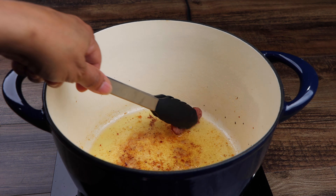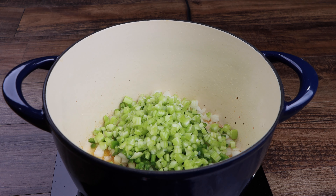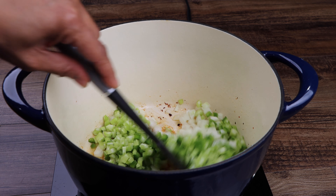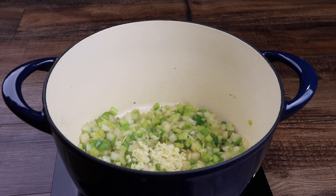Add your onion, bell pepper, and celery to the pot, then sauté for 3 minutes. Now add the garlic and continue to sauté for an additional minute.